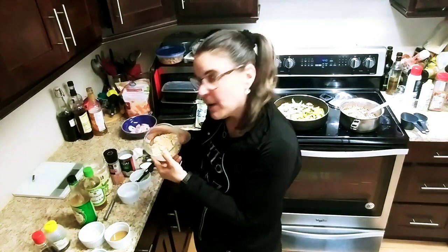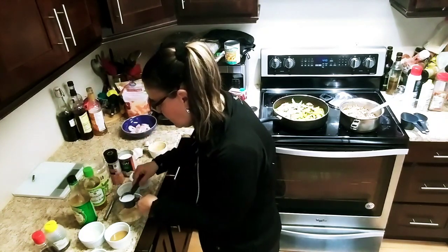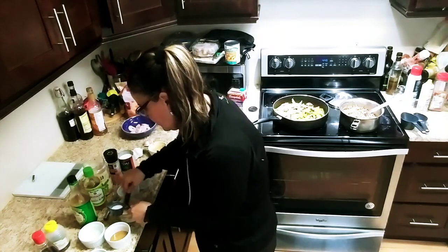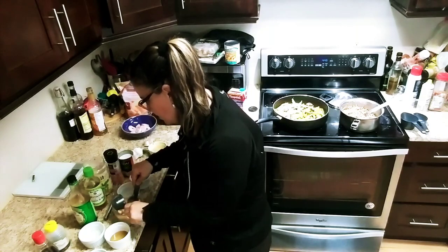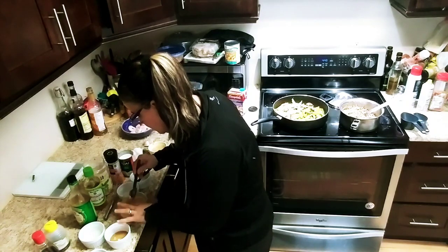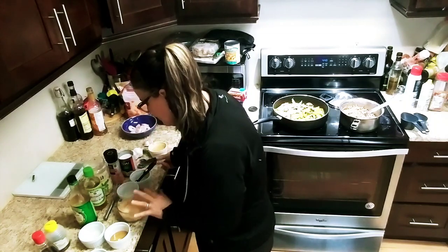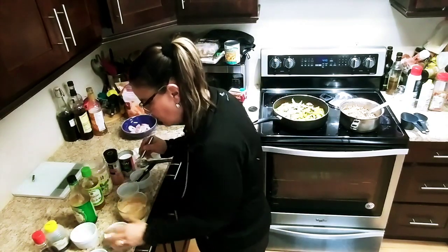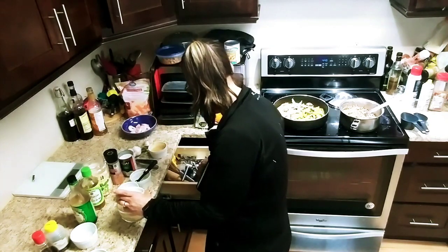So I have my peanut butter powder here, and I'm going to start adding in the coconut milk and just mix it to see the consistency. I'm going to use all of it — perfectly a quarter cup. And then I'm going to put in my vinegar, a tablespoon of rice vinegar, and my honey.